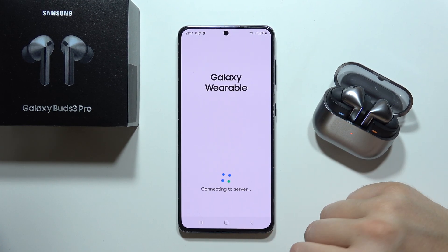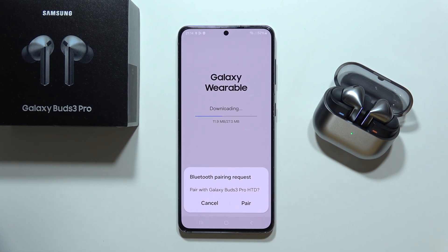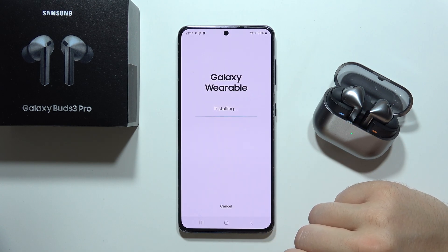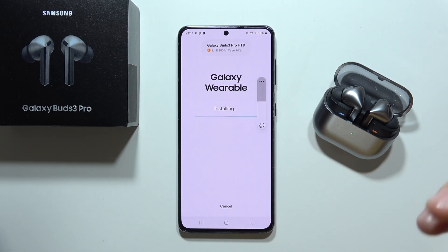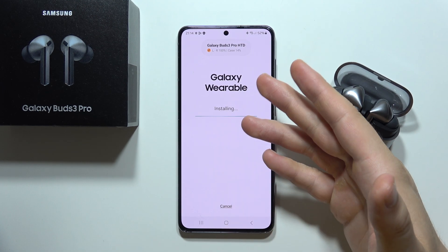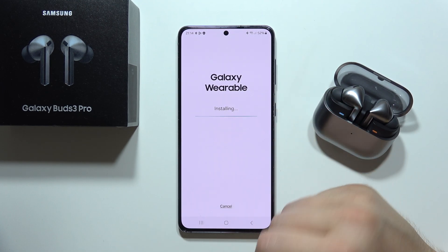Tap on them once and now just wait. As you can see we've got the Bluetooth pairing request, so we have to click Pair. It will also automatically download the Galaxy Wearable application, so you have to be connected to Wi-Fi or mobile data.